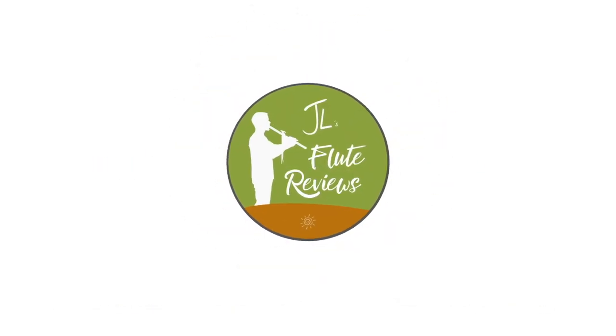Now let's dive into a flute from my personal collection. Welcome back! In this episode of Johnny's Flute Reviews, we're going to be looking at pocket flutes.